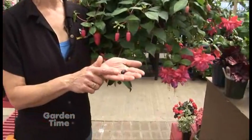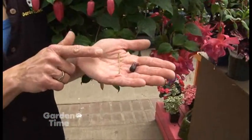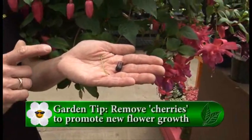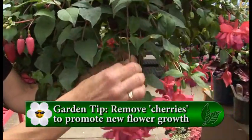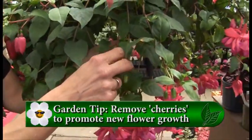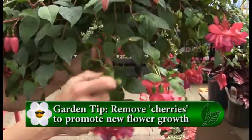Sometimes they do produce a little fruit, and we call it fuchsia cherry, and they will get red just like a regular cherry. But it's best to take them off before they get too red, because you don't want any energy going into seed production. You want all the energy of the plant to go into flower production.